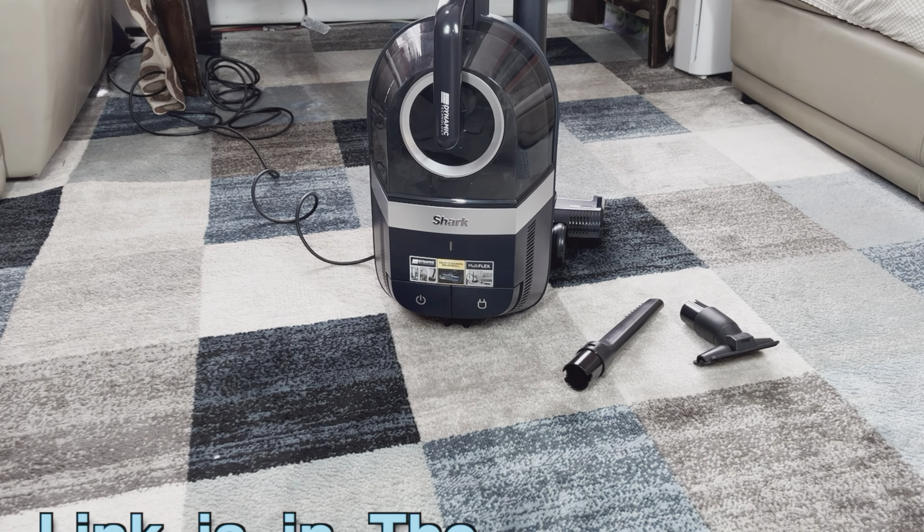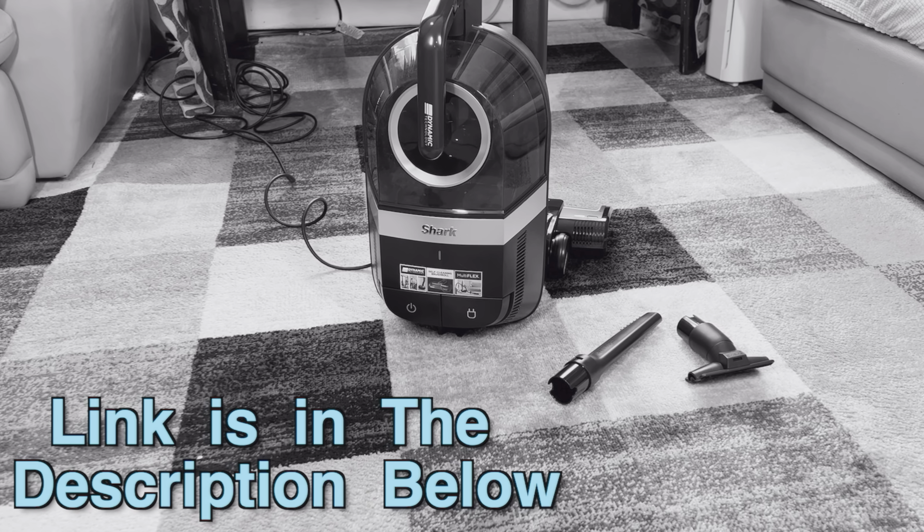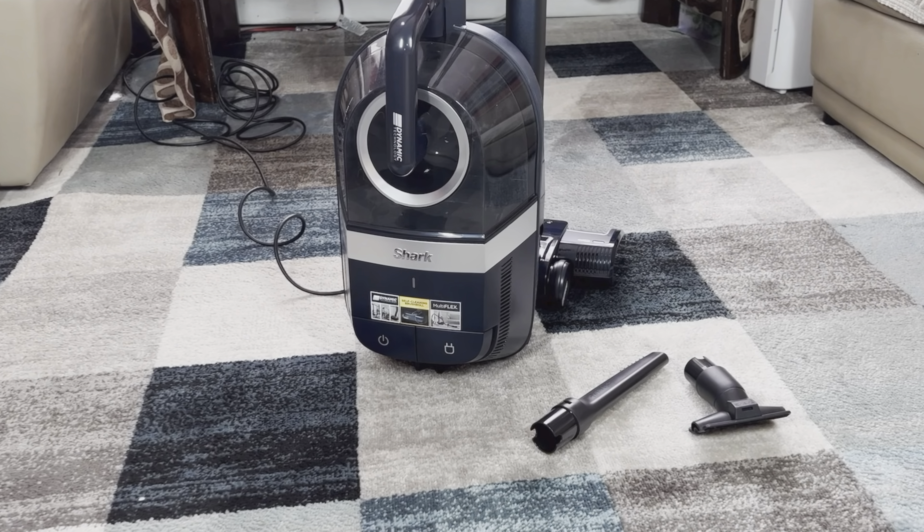If after watching this video you want to check this vacuum out, the link and the disclaimer are in the description down below.